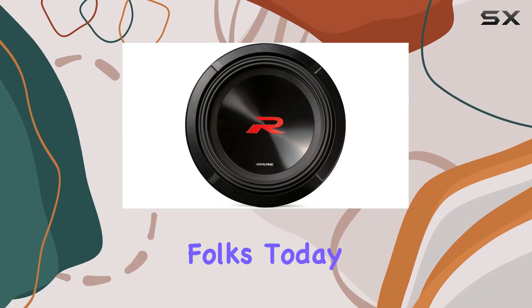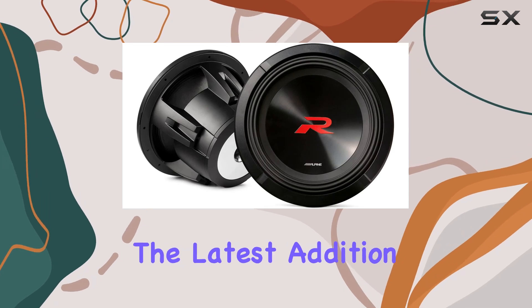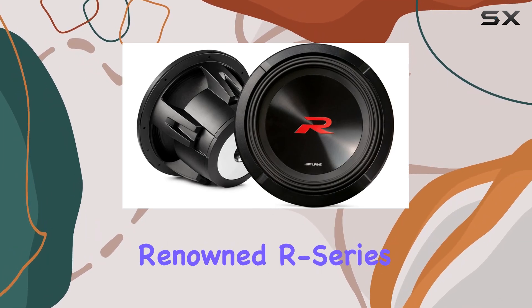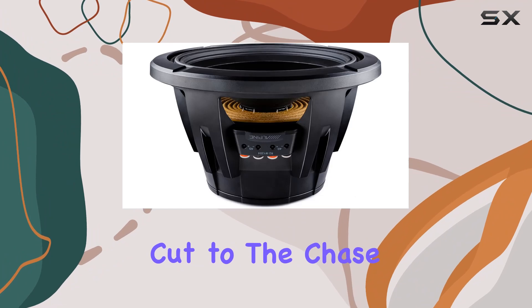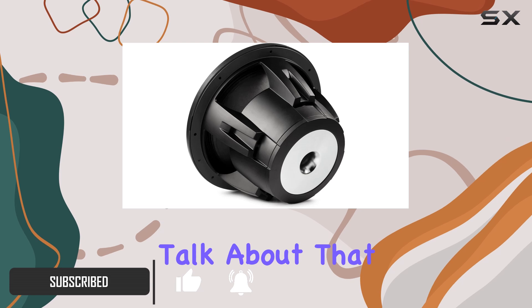Welcome back folks. Today we're diving deep into the Alpine R2-W12D2, the latest addition to Alpine's renowned R-series subwoofers. Let's cut to the chase and explore what sets this beast apart from its predecessors.